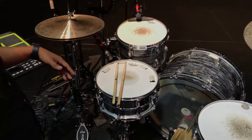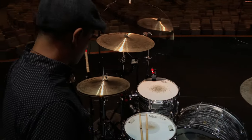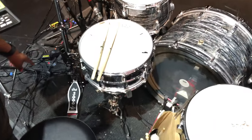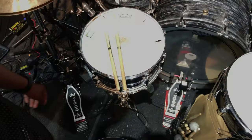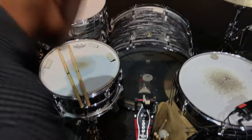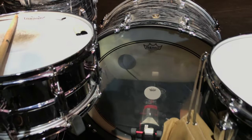As far as hardware, we use all DW hardware — very good, very durable, doesn't give out on us at all. We have DW 5000 pedals for both the hi-hat and the kick pedal.